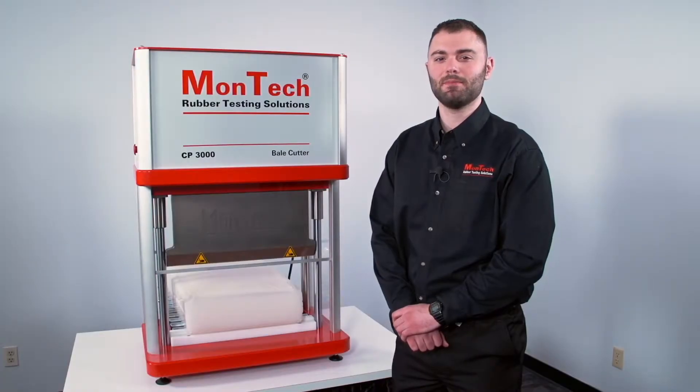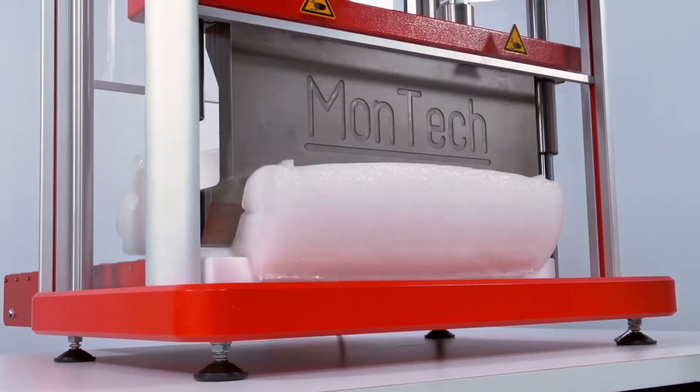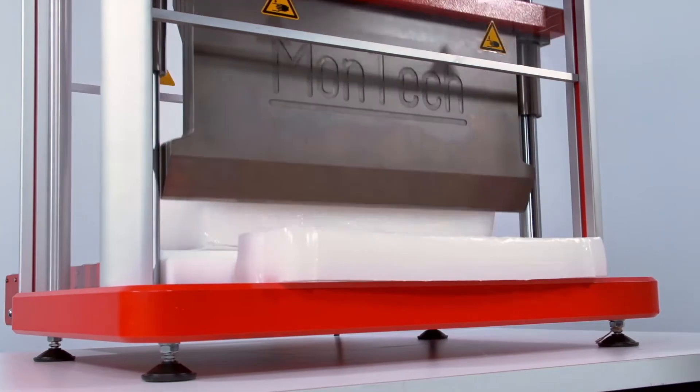The Montec CP3000 Bale Cutter is the rubber industry's toughest and safest pneumatic polymer bale cutter. It is the ideal solution for cutting polymer bales, blocks, and rubber sheets for large or lab-scale mixing and compounding.